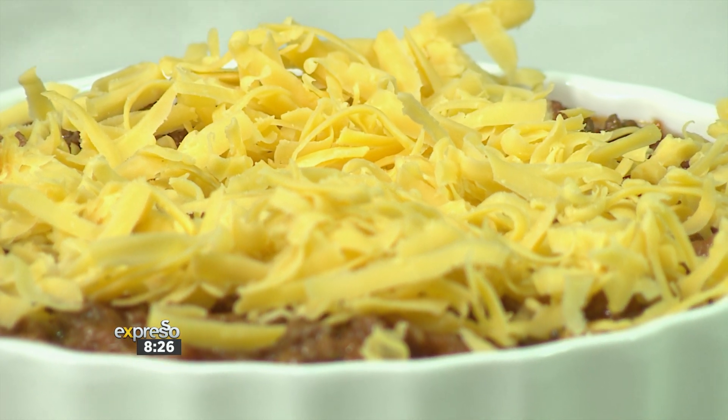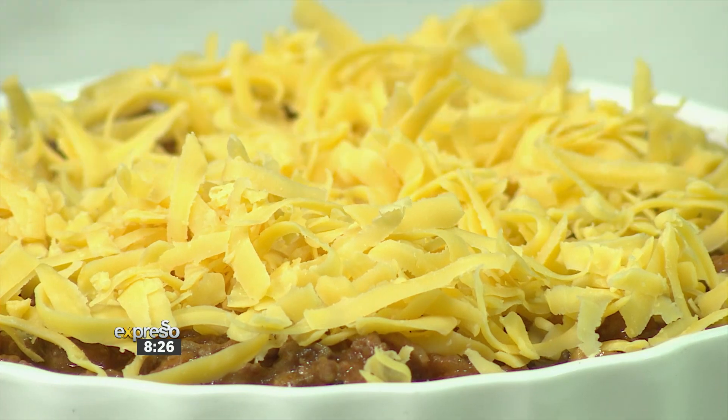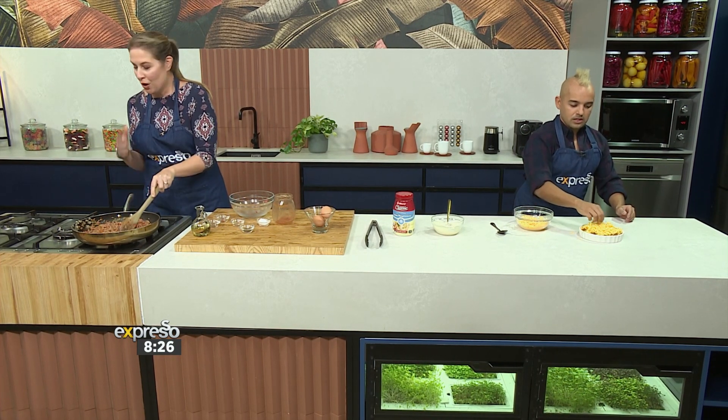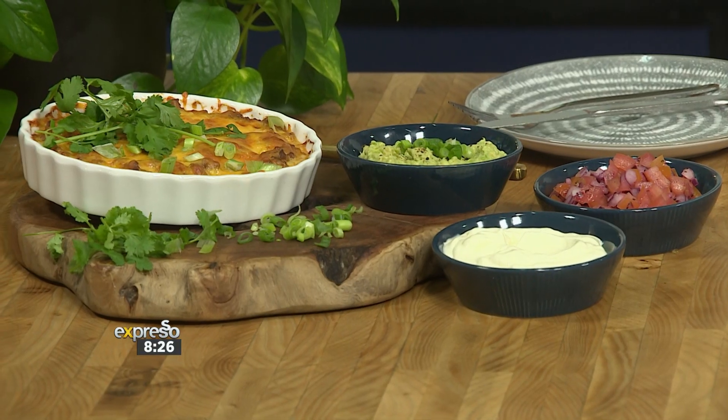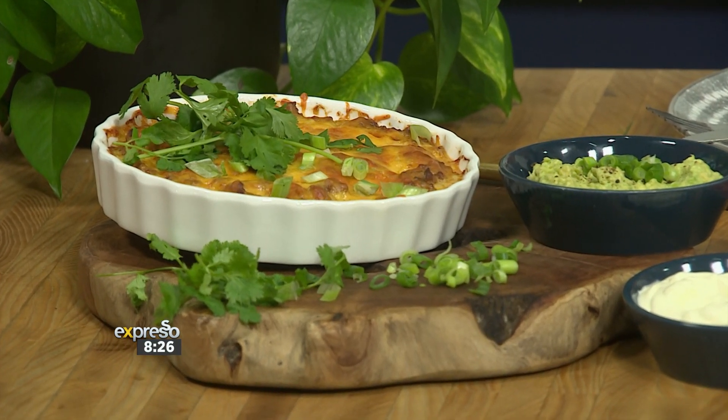Then you serve it with all the normal Mexican condiments — sour cream, guacamole, some salsa, some coriander. So much flavor! I'm all cheesed up over here, I'm ready to go. That's going in the oven — half an hour. Popping it in!